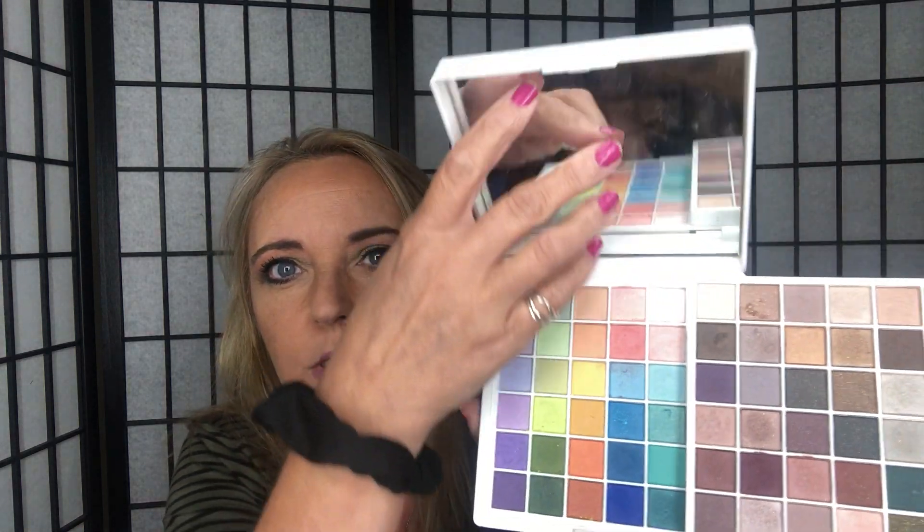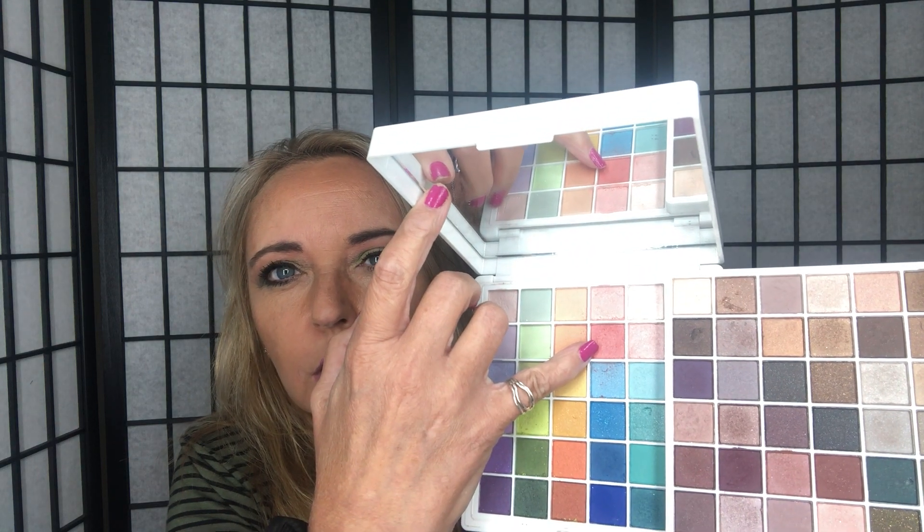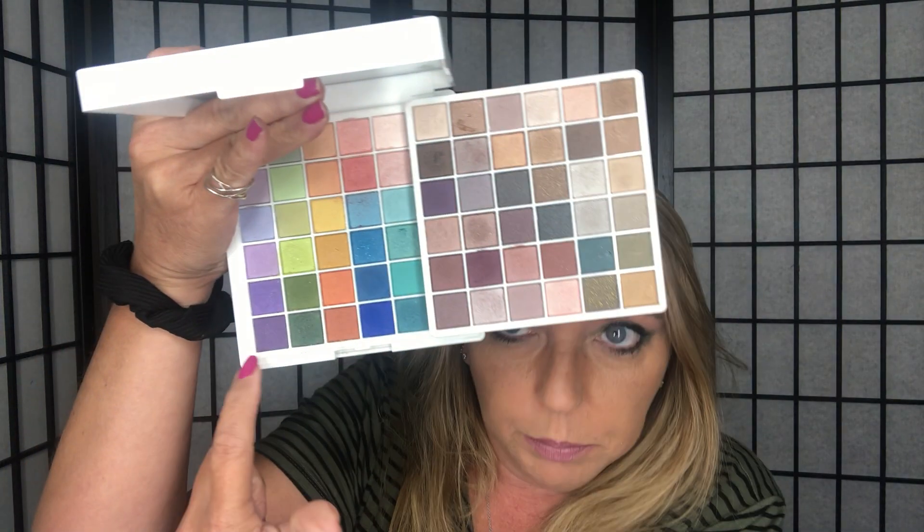I used this color right at the very top as a transition shade, then played around with these green shades for the rest of the eye look. I thought it turned out pretty fun. Then I used the Love at First Lash Mascara in Waterproof, which I'm loving, and the Mega Effects Eyeliner in black.